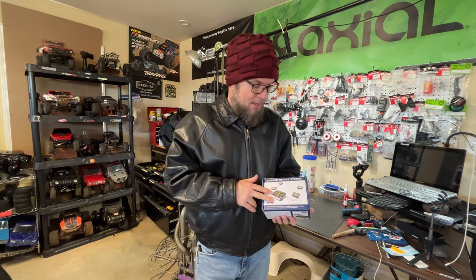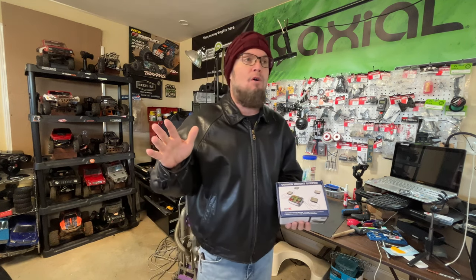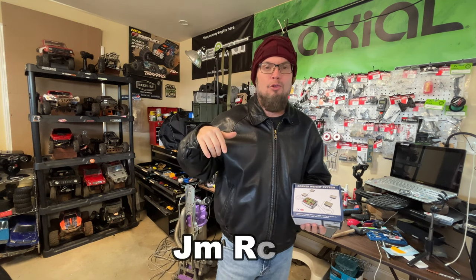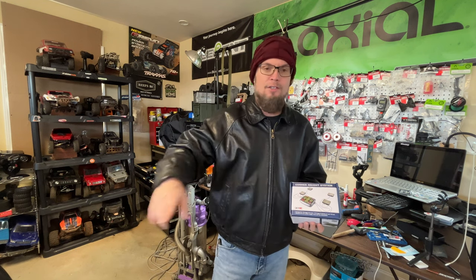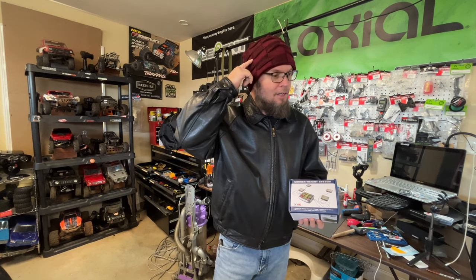I got a corner weight system from SkyRC. I actually paid for this myself, but it's not a promotion or anything. I've been wanting one — about maybe a year ago I seen John Martin on a YouTube live, and he was helping one of his buddies set up a dirt oval RC, and he had to set these scales out, and it just popped in my head.